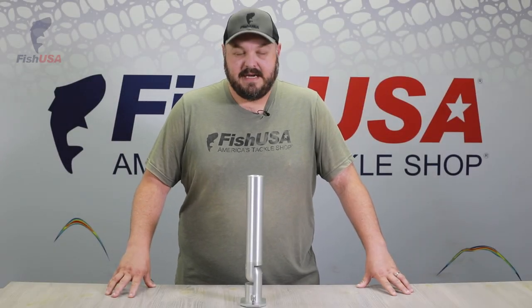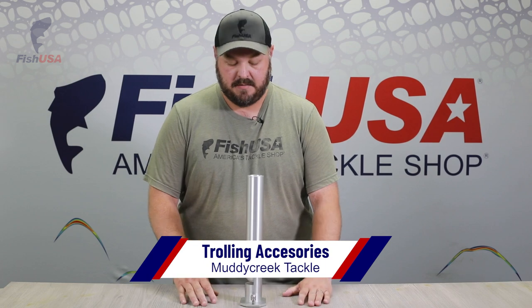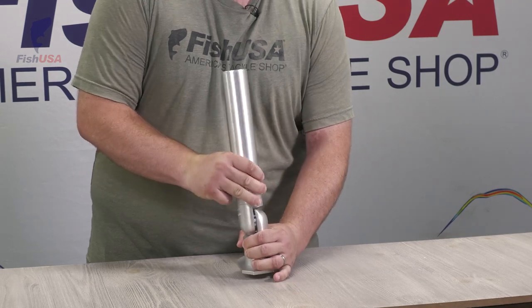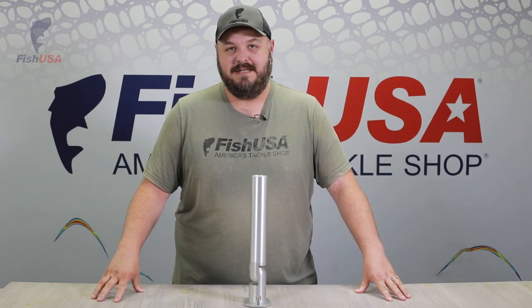Another new brand we're super excited about is Muddy Creek Tackle. These guys are located just south of us in Pittsburgh, Pennsylvania. This product is all made in the USA out of aluminum — a very adjustable product; you can go forward and back. They make these in single, double, triple, and quad mount rod holders. They have tracks and planar board masts. Really quality product — you're definitely going to want to check this out at FishUSA.